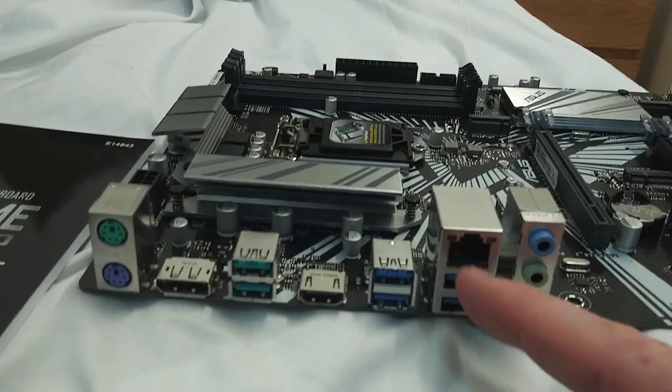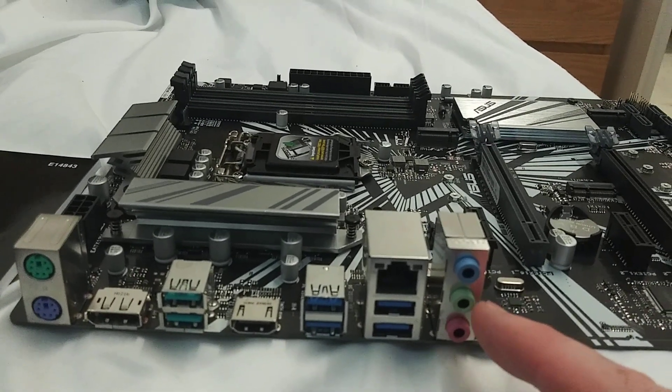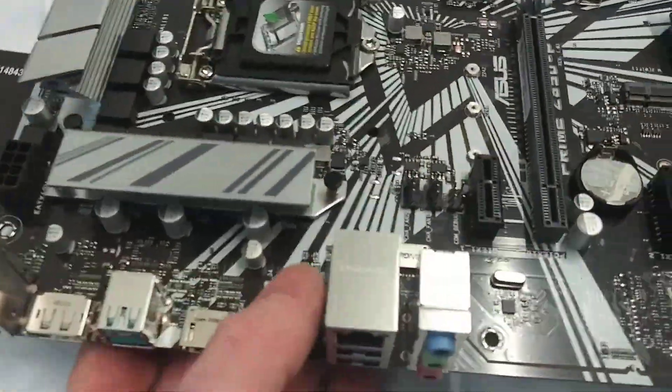Here is your Ethernet. And then you have microphone, headphone, and then a line-out. So let's take a look at the user manual and see if we missed anything.